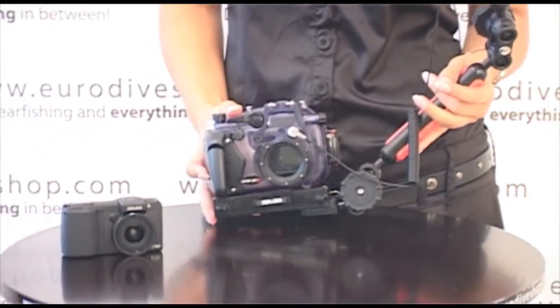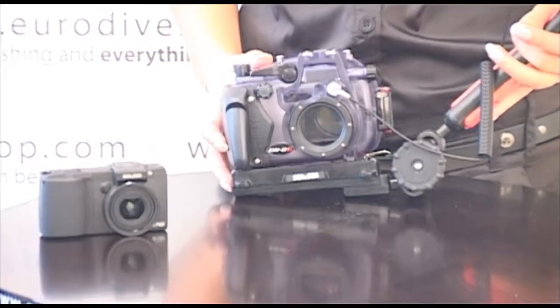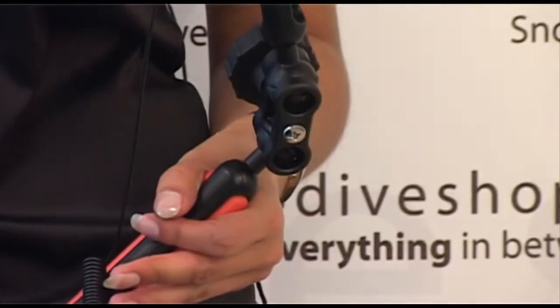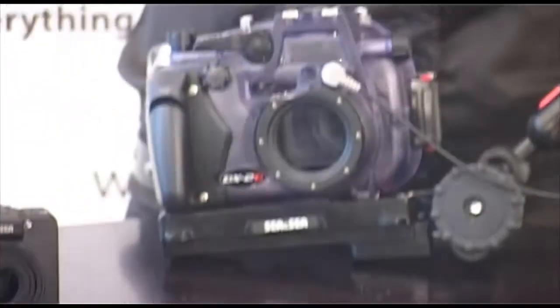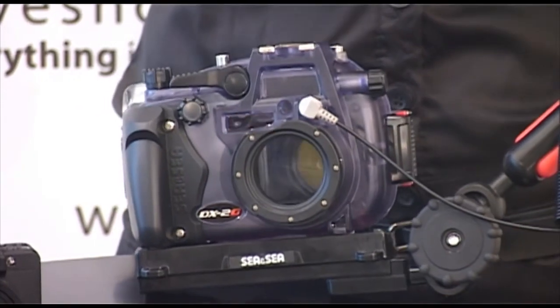The YS01 is furnished with a high luminescence wide LED target light which indicates the optical axis of the attached strobe and is effective for night diving. You can fully exercise your creativity with the YS01, which can be used as a primary or secondary strobe in a wide range of applications, from compact digital cameras to DSLR cameras.